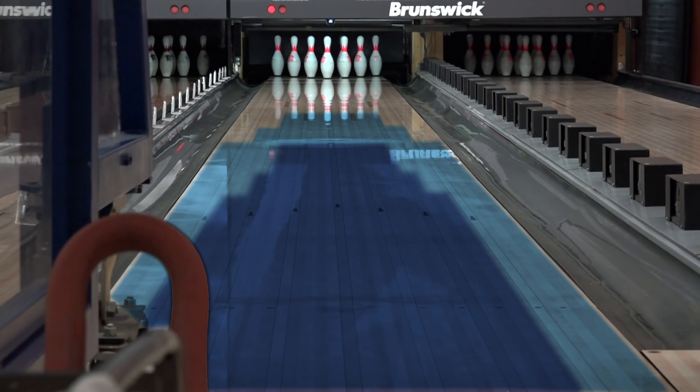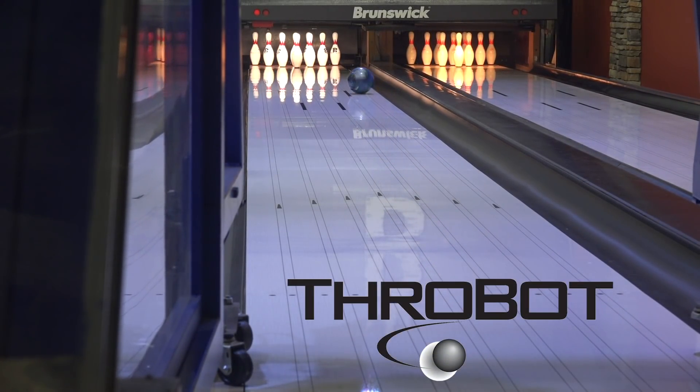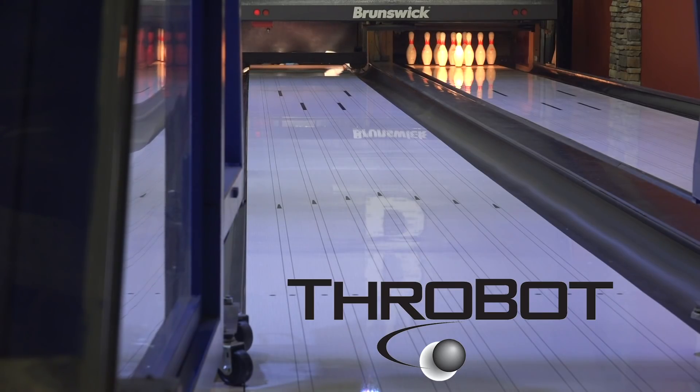I'm sure you want to know what the oil pattern is. That's the pattern. ProBot allows us to mimic any bowler in the world, so we invented our own to best show off our products.